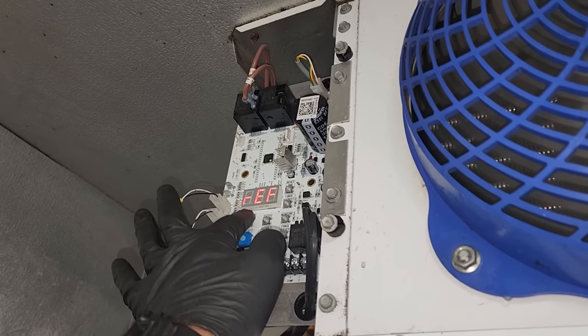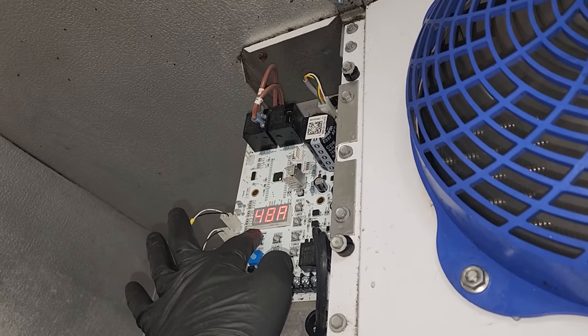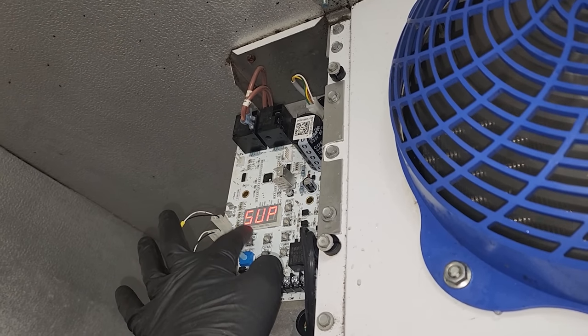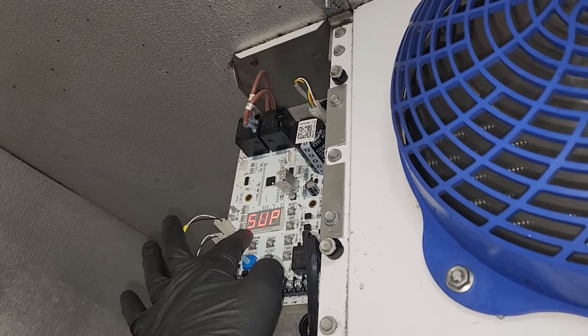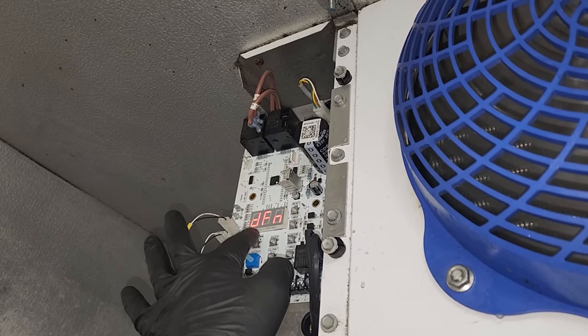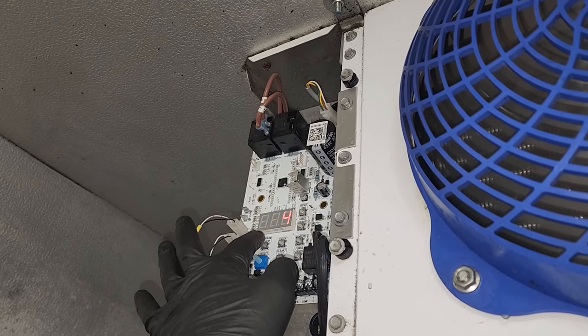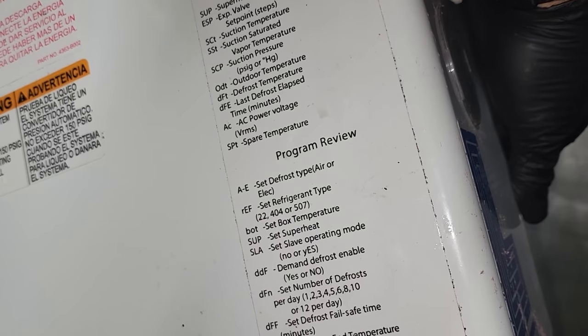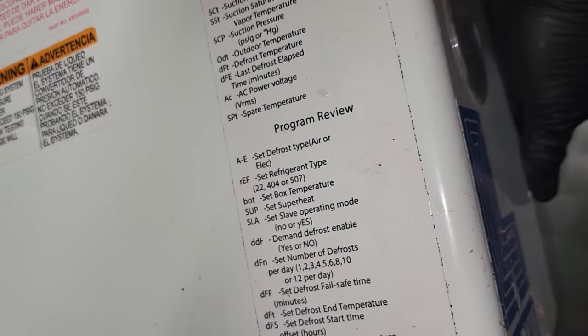Program review A through E. Refrigerant type should be 448A — yep. Box temp, 35 — yeah. Superheat, 6? 7? Okay, that's fine. It's not a slave. DFN — I think that's defrost per day. Let's see right here: DFN, defrost per day.